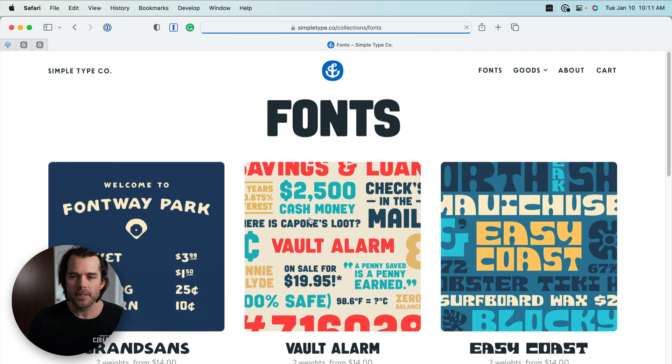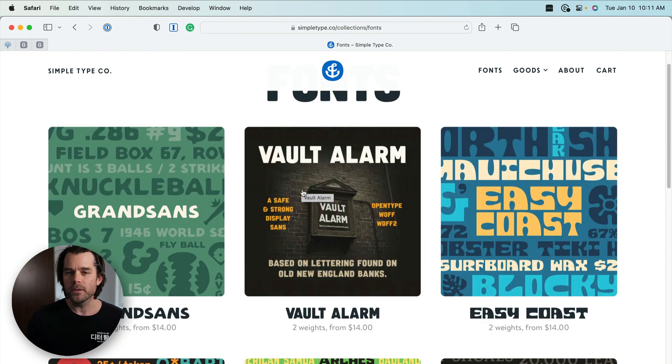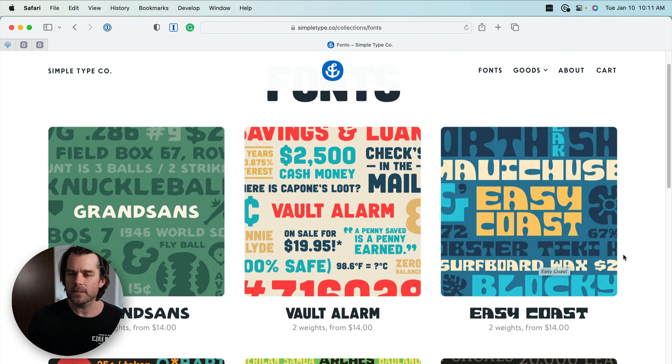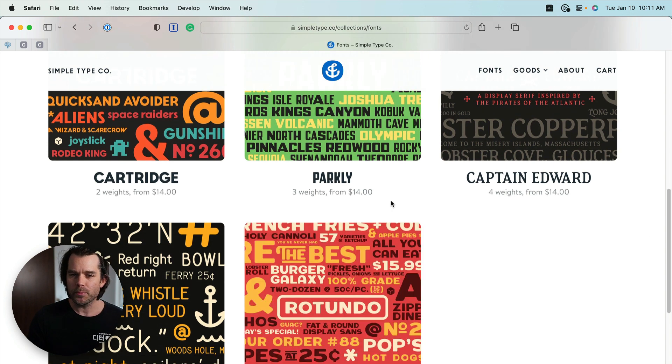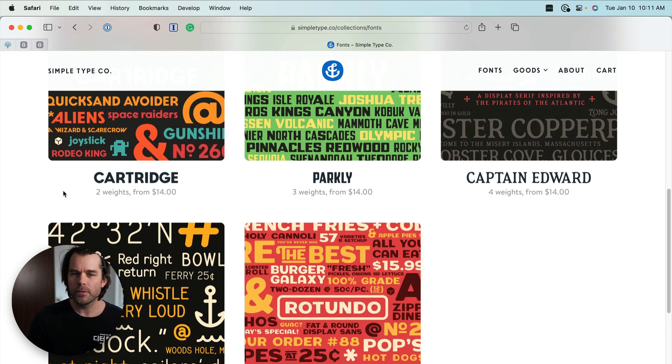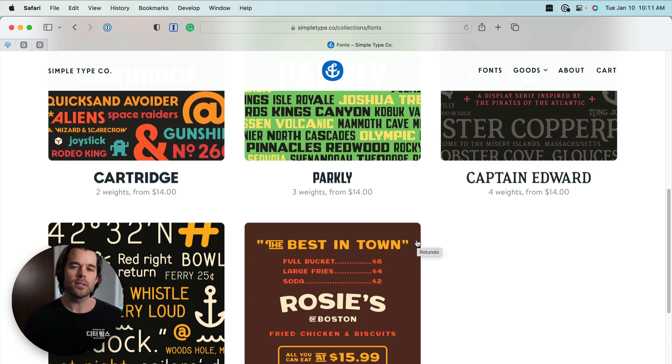If we click on fonts, he's got eight fonts and he gives you a little preview of what each font looks like. This is a quick way to get a feel for how it might look on a website or your YouTube channel. Prices start from $14.